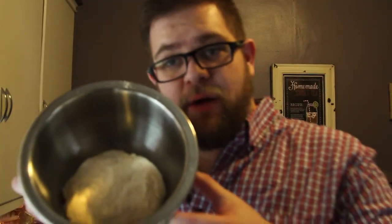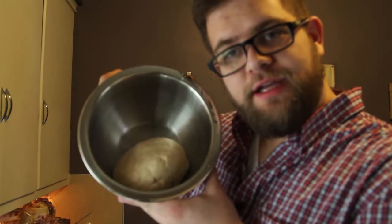Our dough is in a bowl now — lightly oiled bowl, swirl it around and make it into a ball. It's a dough ball in a bowl. We're going to cover it with a towel and let it sit for about 45 minutes. While that's sitting and rising, we're going to make sauce and prep our ingredients to go on the pizza that we're going to grill outside on the grill.